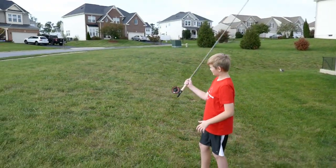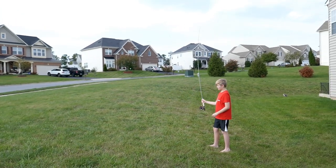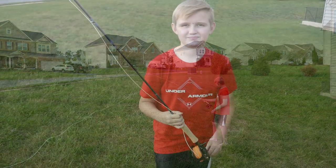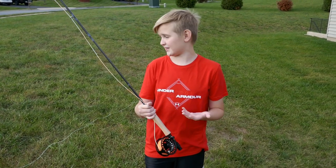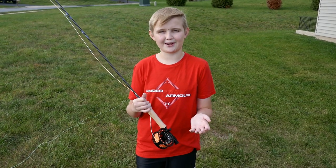My dad's not an expert, so we may have to find an expert, but I'm pretty sure you don't move your arm — just move your wrist. I just want to say thank you to Abel Reels and Air Flow Fishing for sending me this amazing rod. I'm going to have a lot of fun doing the Fly Fishing Merit Badge.